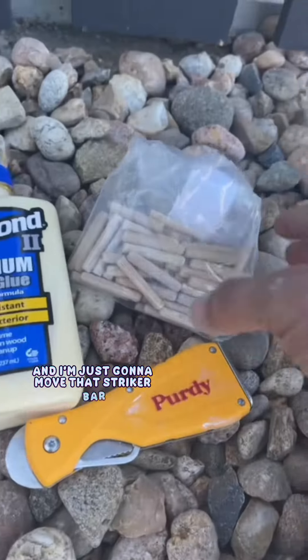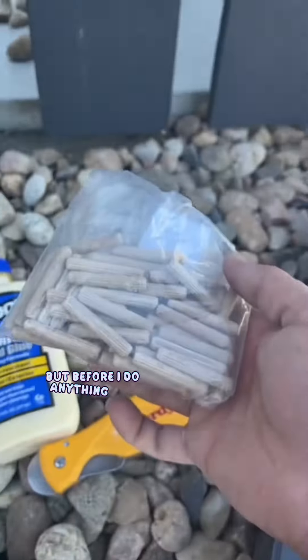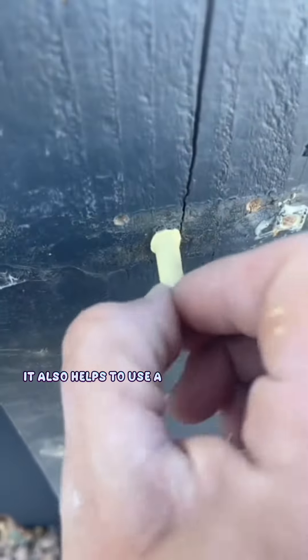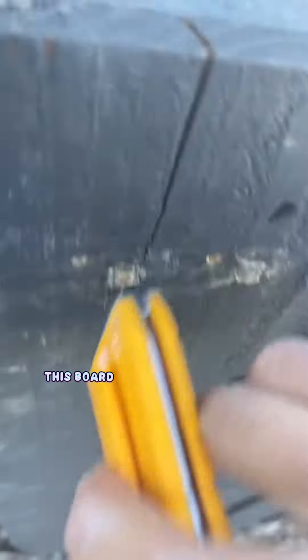I'm just going to move that striker bar a little bit to the left. But before I do anything else, I'm going to fill in those holes with these wood dowel pins — that's just going to help strengthen everything up. It also helps to use a little bit of glue. And as you can see, this board has already been split.